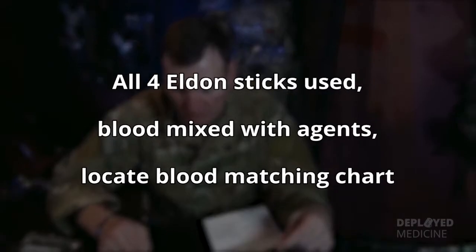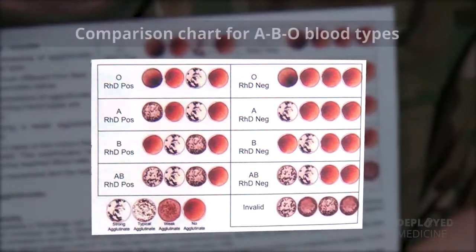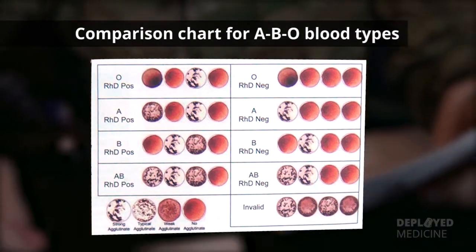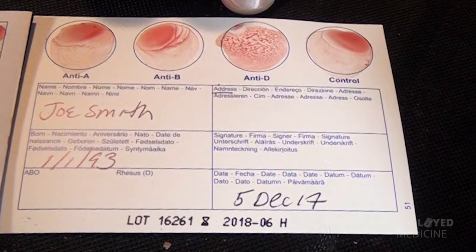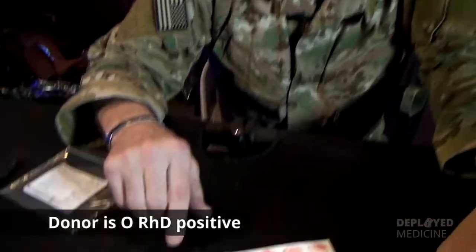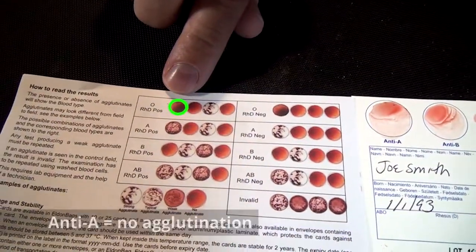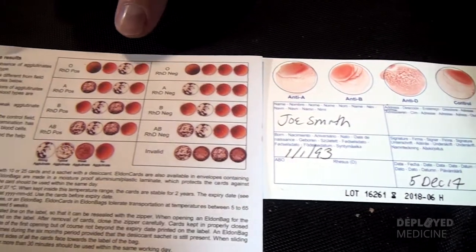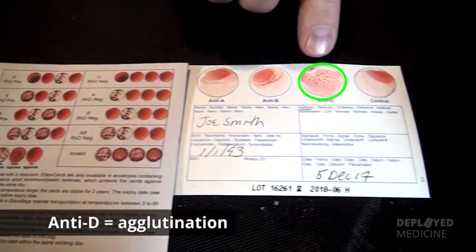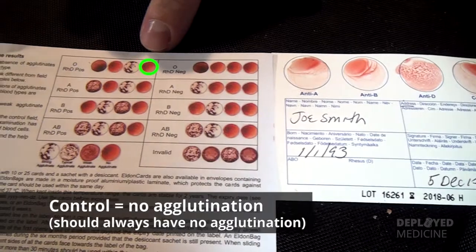Now that we've used all four Eldon Sticks and mixed the blood with the reagents, we have the card that we can use to interpret what our ABO blood type is on our donor or casualty. You want to try to read this while it's still wet. Based upon the results here, we can tell that our donor is O positive. Looking at this graphic compared with the card: for anti-A, I see no agglutination; for anti-B, I see no agglutination; for anti-D, which is our H factor, I see agglutination. And this is my control — the control should always have no agglutination in it.